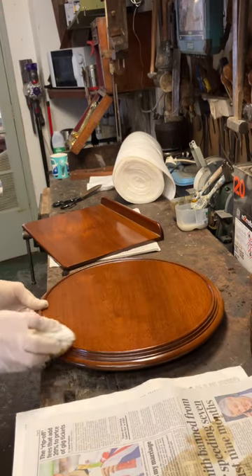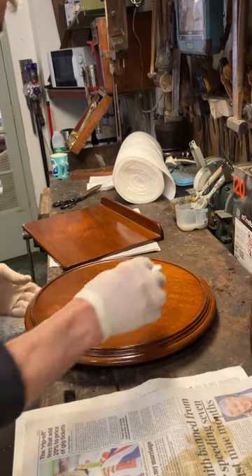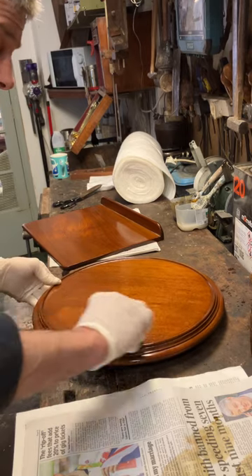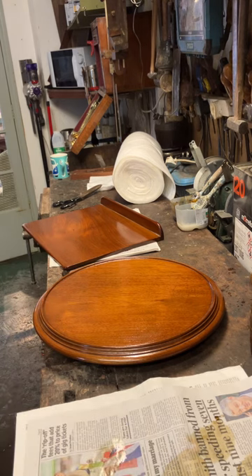The grains are slightly empty, although I have grain fillers — I'm not going to get too upset about that. The end process after doing this is I'm probably going to wire wool it, and that will make the grains look slightly fuller because it takes the tops of the French polish off.